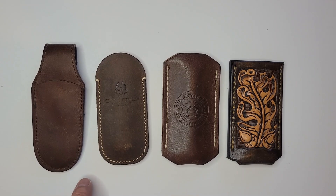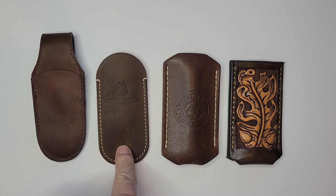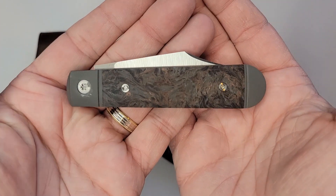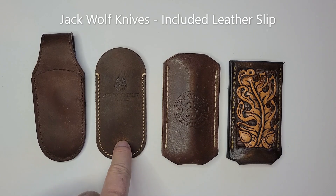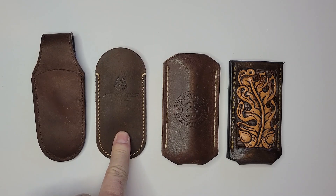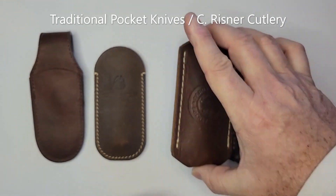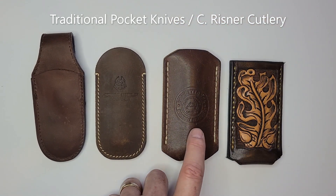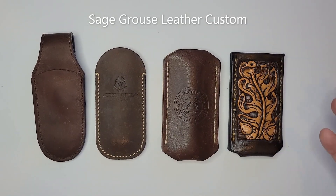The four I'm going to be reviewing today are: the MKM — I don't know the name of this one but I'll discuss it in a moment — the ones that come with Jack Wolf knives, the traditional pocket knives standard one from C. Risner Cutlery that I've been using the longest, and then the Sage Grouse Leather custom one. In the beauty category it's obviously going to be the winner.